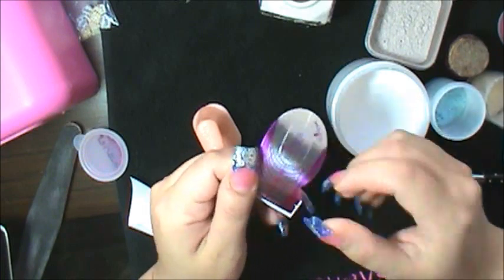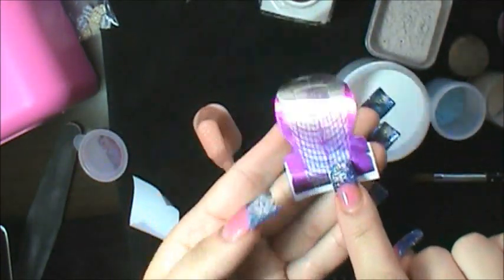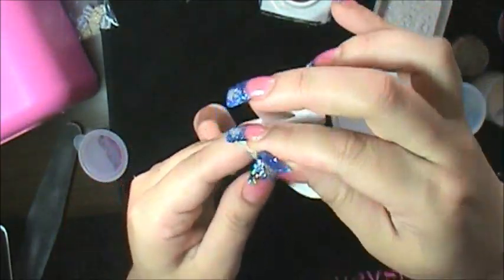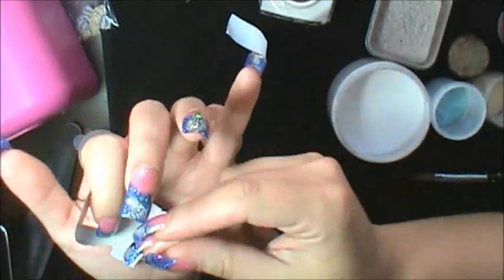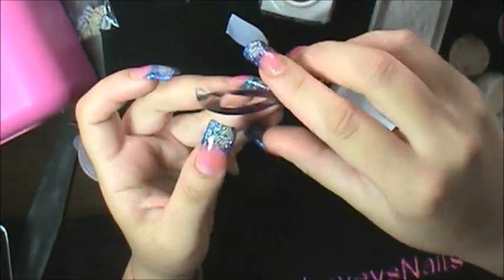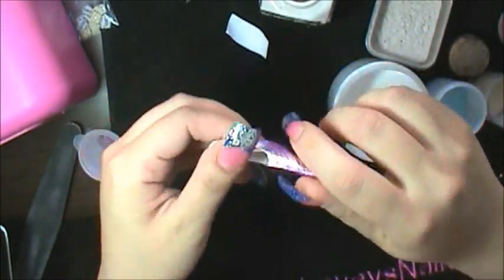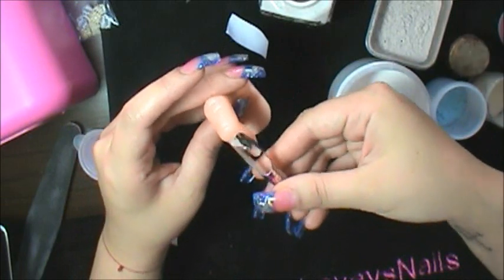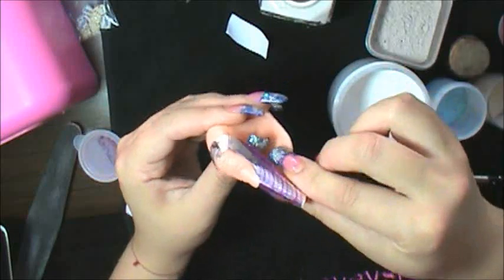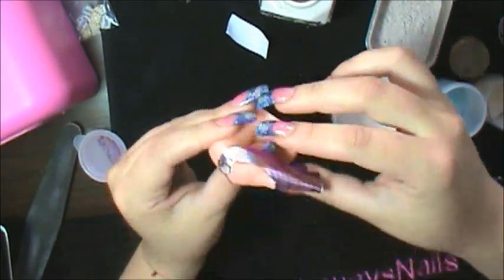That's how I extend the nail forms — of course you can make it even longer, but I just went one more size. If you really like to work with extra large nails, I would say just go and buy the extra large forms, because this way is a waste. But you can definitely do it this way. Also, you can see I'm not using my hand but my practice finger, so here we go.